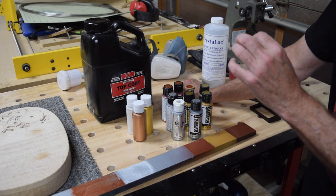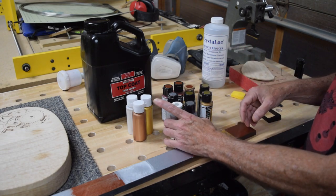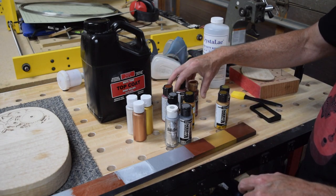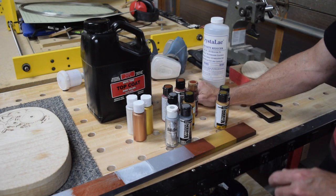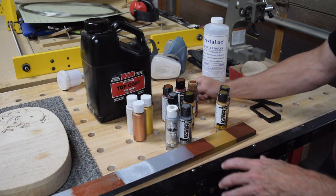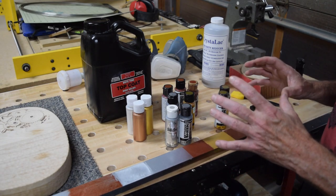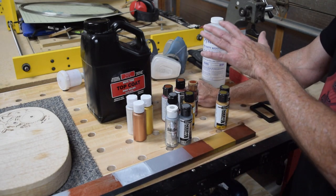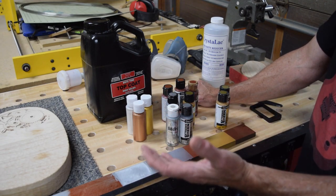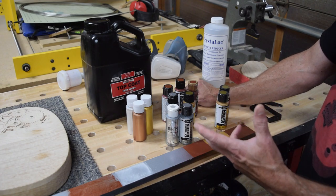I managed to find a few samples — I've got two different types of silver, two different kinds of gold, and two different types of copper. What I did was I came home, mixed these up and sprayed them. I did a couple of test samples just to kind of see how they would perform. If you were just going to use these craft store type paints by themselves, you'd probably be fine — they all perform basically about the same.